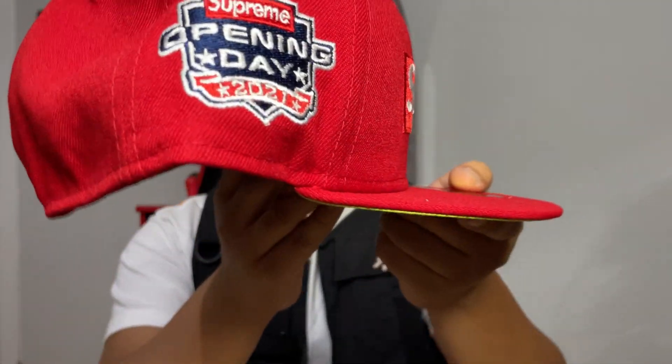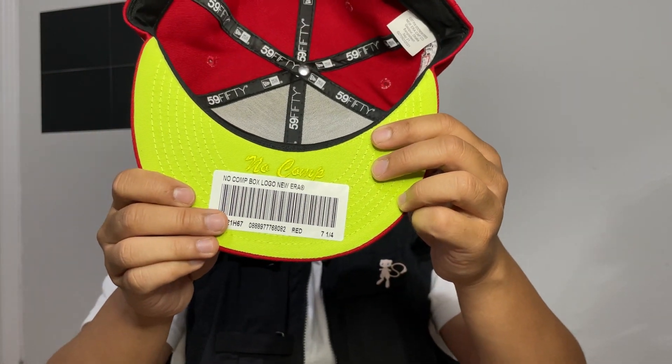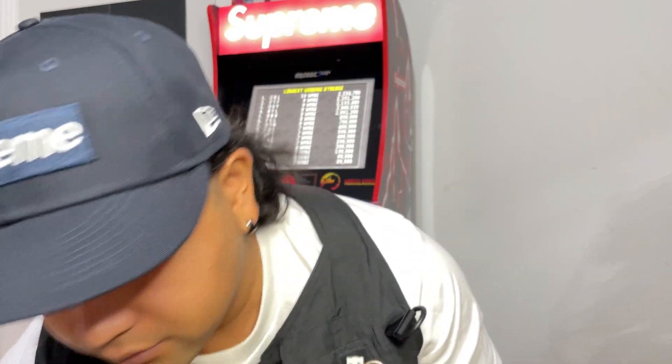Nice embroidery right there. No Comp on the bottom. I'm just gonna remove these stickers because they're for me. So this is what it looks like uncurved, but let me curve that for you real quick. What do you guys prefer — the navy one or the red one? They both look really good, but personally I think I like the navy one better.